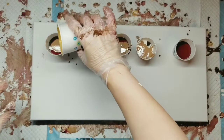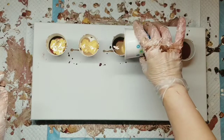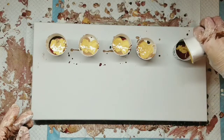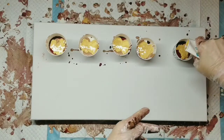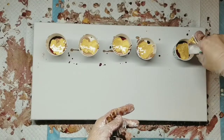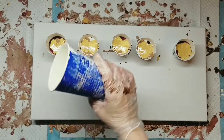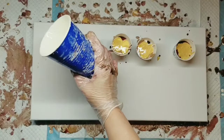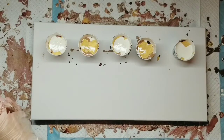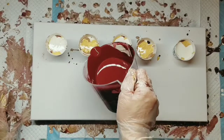Now we're going to go in with my gold, which I hope I have enough to go in every cup. This is the best thing about using paper cups — you can smush them and get all the paint out. We'll go back in and put some more white over this. I've not been filling my cups up, and I feel like I'm having to over-stretch my paint, making my cells get really distorted.